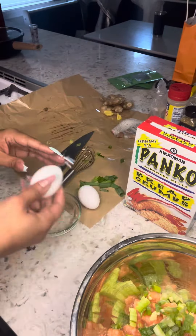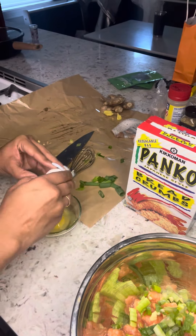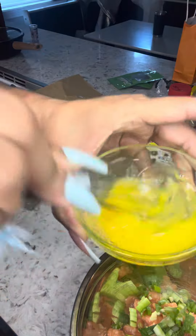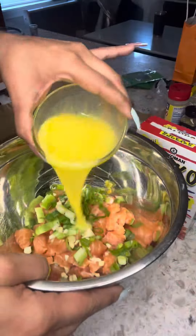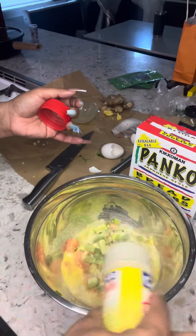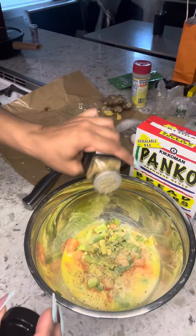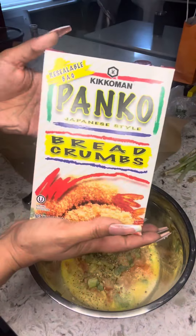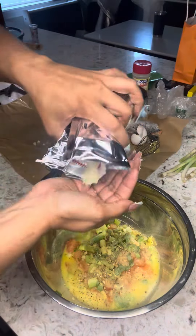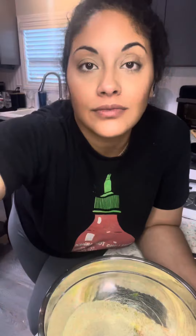Grab your whisk, grab your bowl. Get them little eggs and crackity cracks — whippity whip the eggs. Pour them in the bowl with everything. And you know I have to use adobo because Latinas cannot not use adobo. Trader Joe's has this 21 seasoning salute — works. And get to adding it in. Remember I said we're not measuring: one handful, two handful, three handful. And that's it.